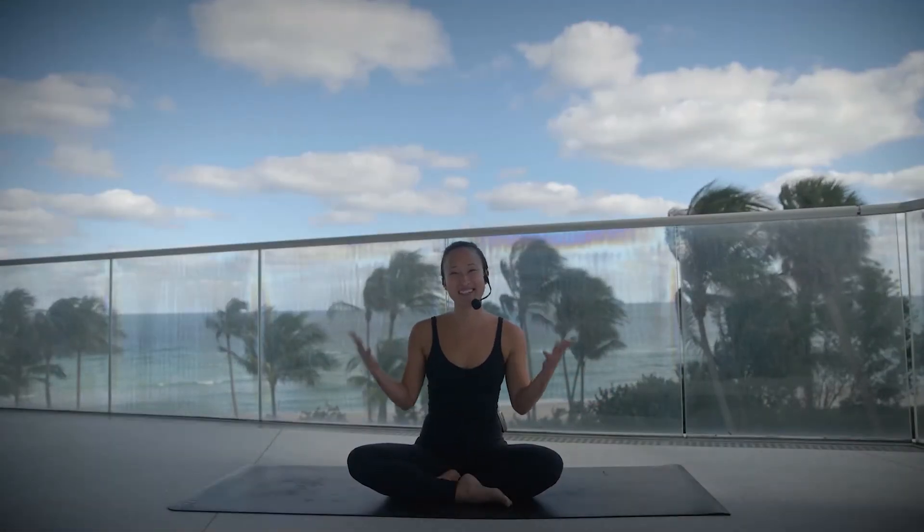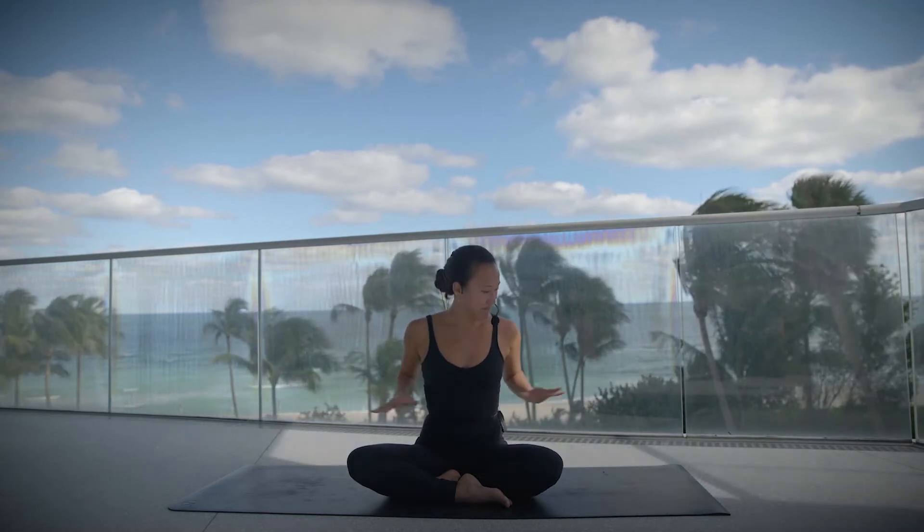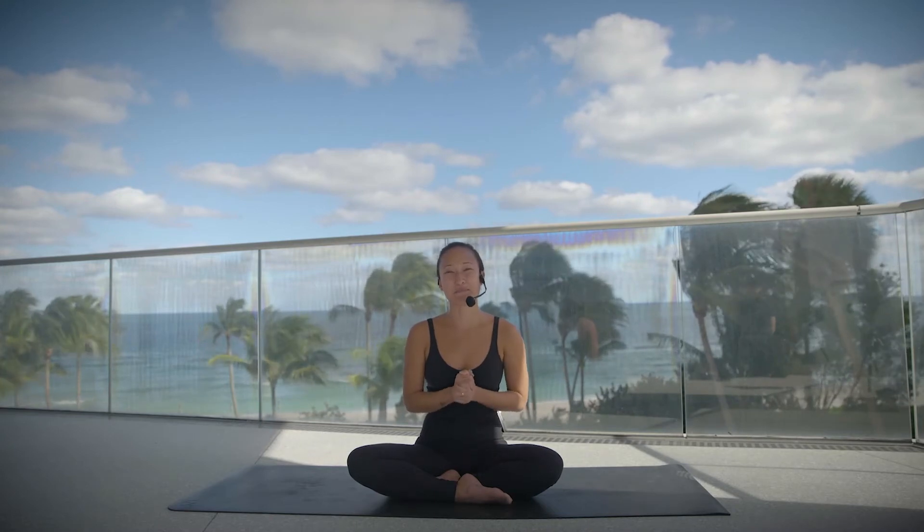Welcome everybody. My name is Julianne and we're here at the Jade Signature, and we're about to move through a 45-minute vinyasa practice together. So if this is our very first time sharing time and space, it's good to be here with you and it's good to meet you. And if we've practiced together before, welcome back. It's good to be here with you again.